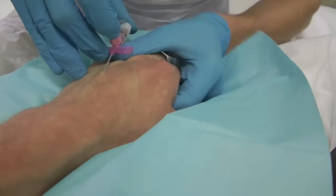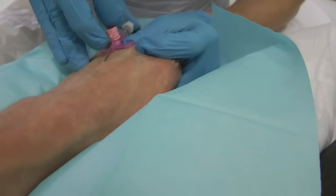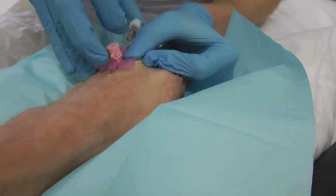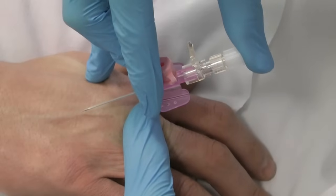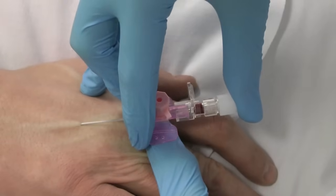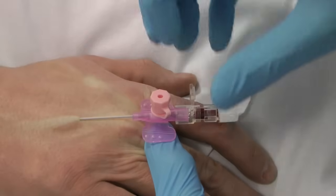Keep the skin tight to anchor the vein. Gently advance the stylet of the cannula. Warn the patient of a sharp scratch on insertion. Observe the first flashback of blood in the chamber of the cannula.